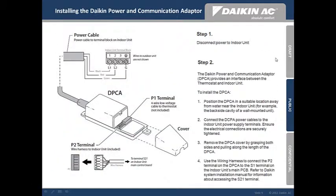Now moving into more detail, we'll start with Step 1: disconnect the power to the indoor unit.